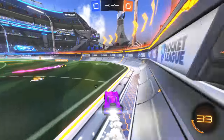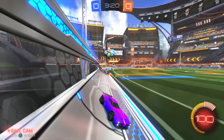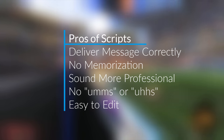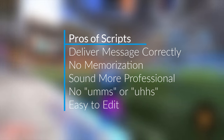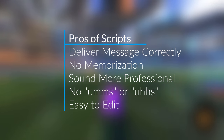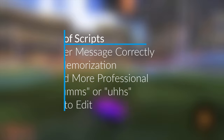For example, I'm a guy that likes professionalism, so when I record, I imagine I'm a big YouTuber, which helps me sound more professional. When it comes to style, I read off a script because it helps me deliver my message correctly. There's no memorization, it helps me sound more professional and confident, it stops the ums and uhs in my videos, and it's just easy to edit overall.